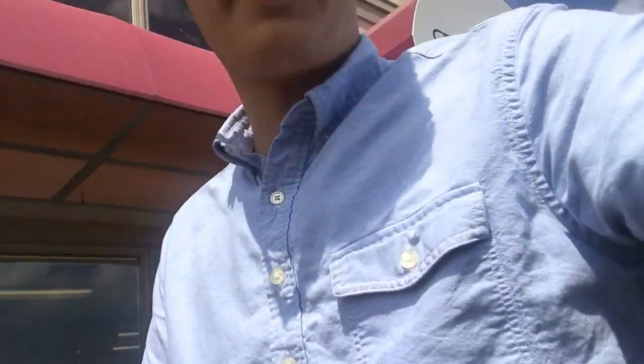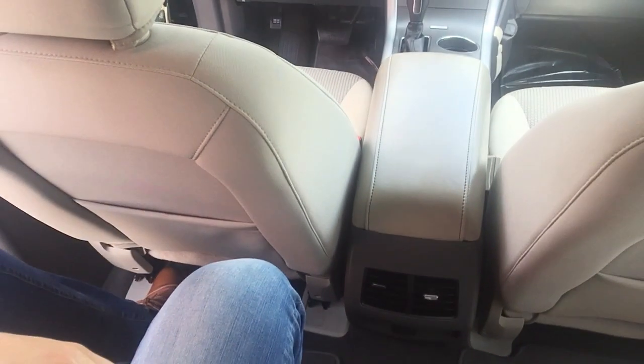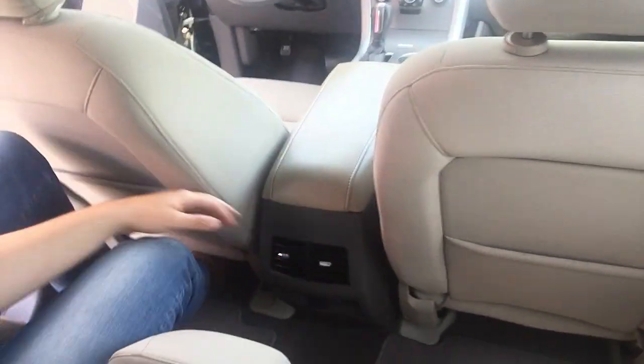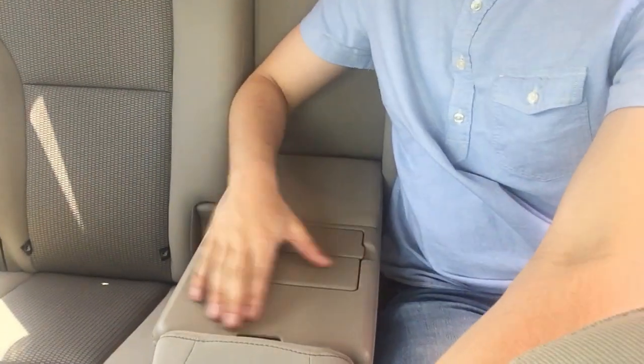Hopping in the back, you can see all the room this thing has. The seat is pretty much all the way back and leaning back, and I still have about five to six inches of legroom. It has rear vents in the back, a pocket on each side for storage, a nice armrest with two cup holders, and looking back there, you can see a nice roomy trunk.